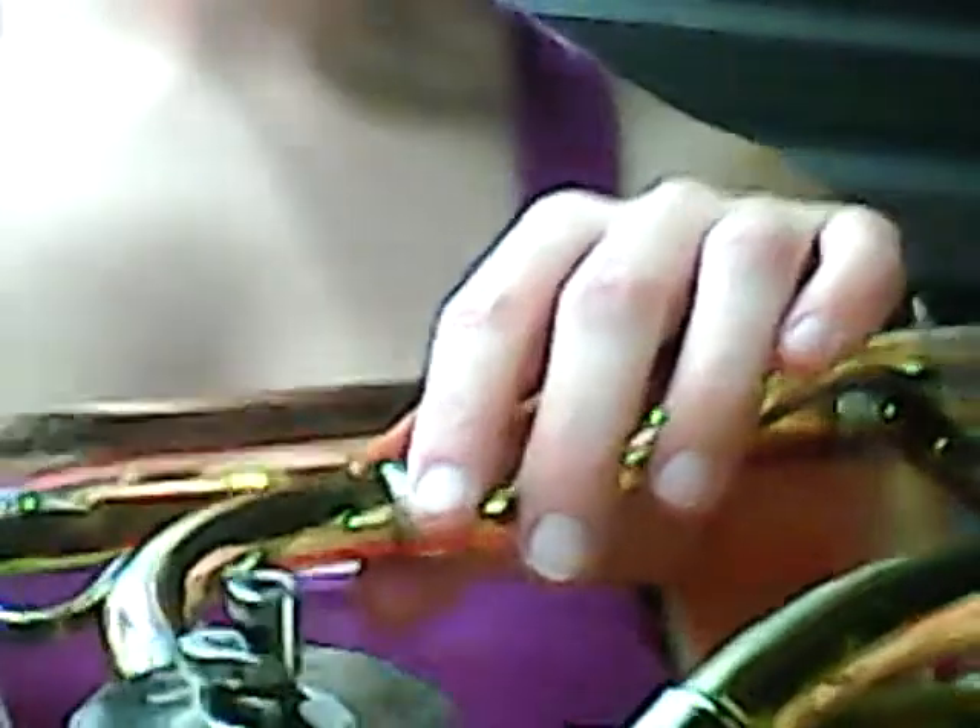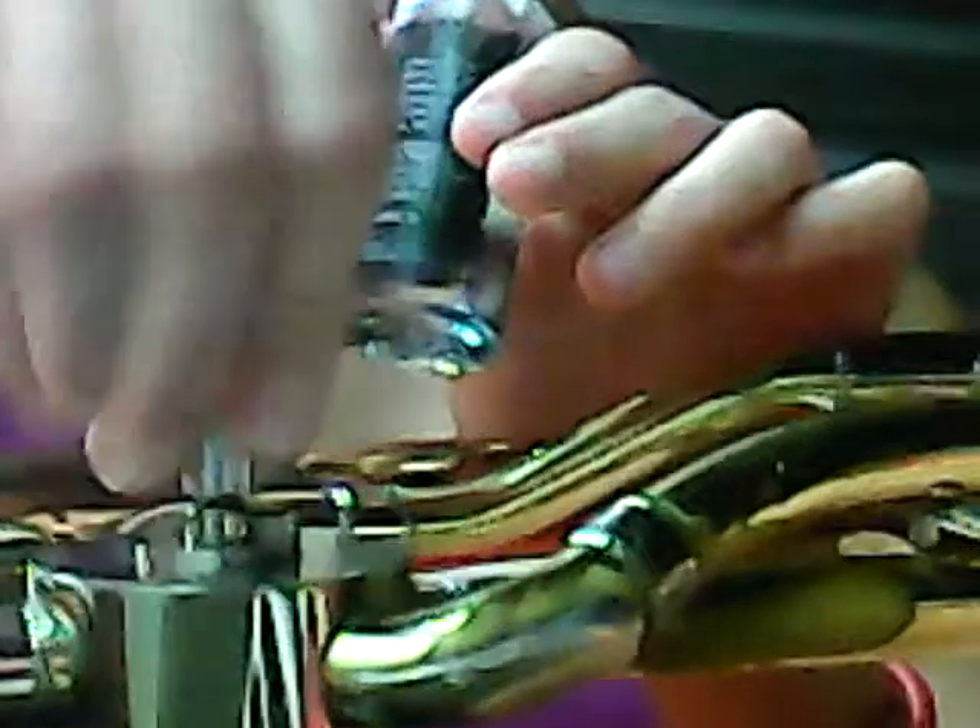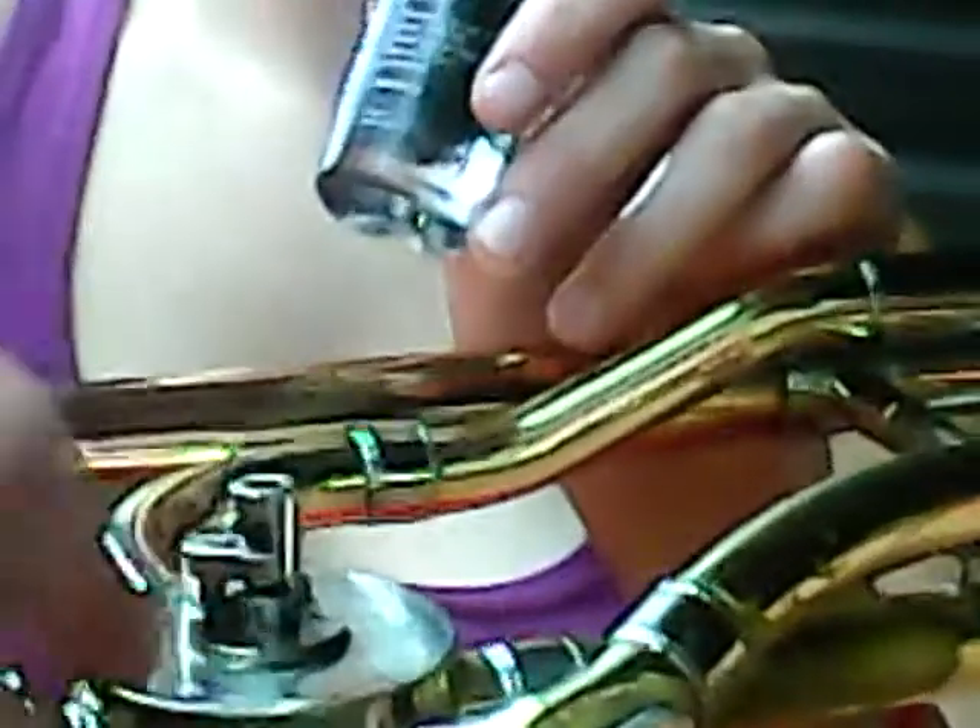Hey everybody, been playing trombone for a long time and I've never had to tear a rotor apart before, but it got stuck — nice warm weather probably. Figured out the problem, it's right in here. Now it's fully functional — turns in all directions. Brand new, boom, there it is. So if yours ever gets stuck, here's how to put it back together.